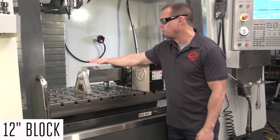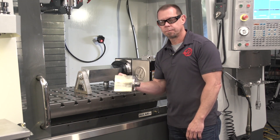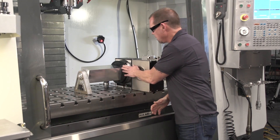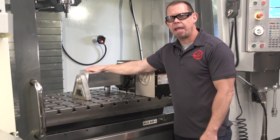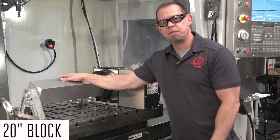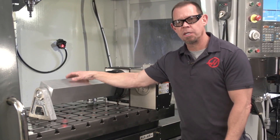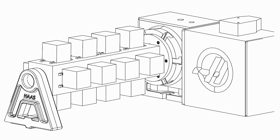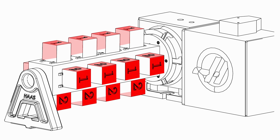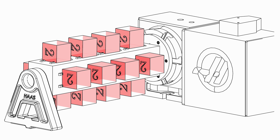If you have larger parts, you might consider our block system. This is just like the cube, only longer. It's easy to mount — you bolt it directly to the platter and it's supported by an A-frame. We have a 12-inch and a 20-inch depending on how long your parts are. This is the 20-inch block. You could machine the block itself, mount a vise or multiple vises — maybe one on each side — or mount a bunch of parts using those low profile clamps. You could machine all three sides, take the part off, flip them, then machine the remaining three sides.